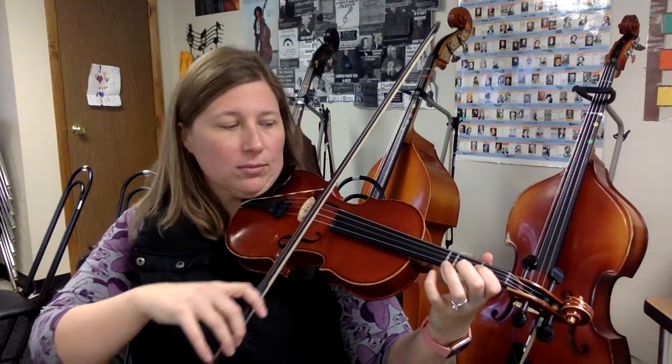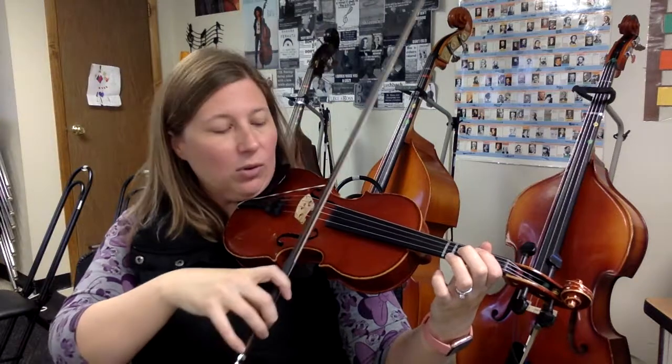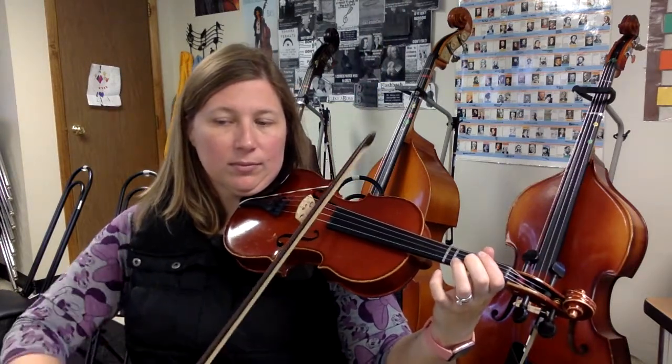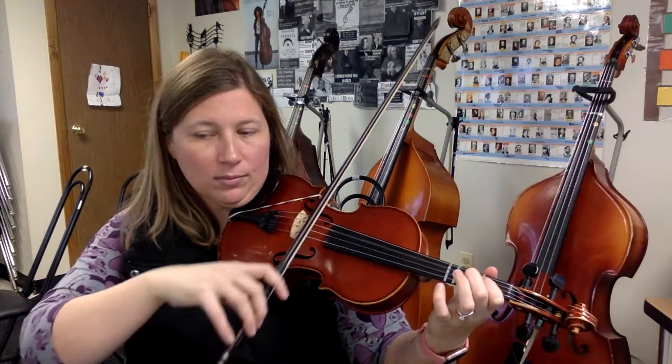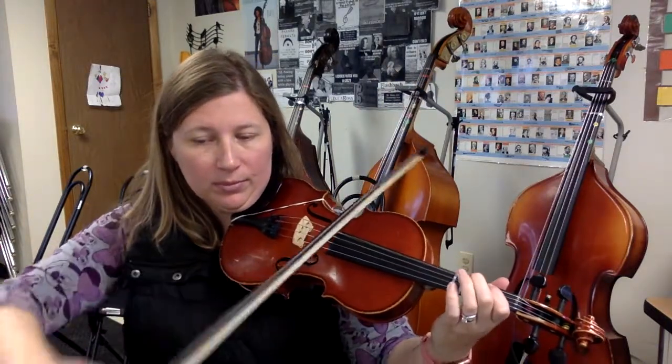Measure 5. Bow lift. 1, 2, 3, 4, 1, 2 — measure 15, go. Low 2. 2, 3, rest. C string. High 2. High 2.